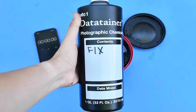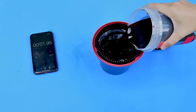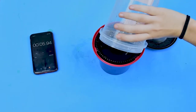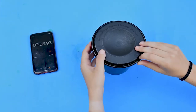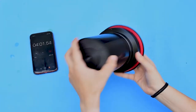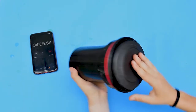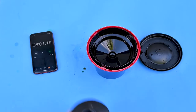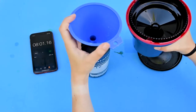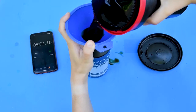After the developer, it's time for the fix. Pour it into your container and that will last for eight minutes. Just like the developer, every 30 seconds you're going to do four agitations. Your fix is also reusable, so grab that funnel and pour it back into the bottle.